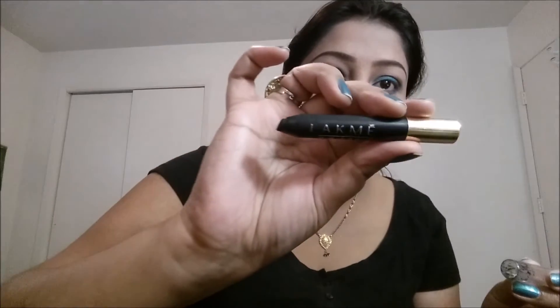I'm also applying a little bit of color on my waterline too, because a smoky look is all about creating an even smoky effect on the upper and lower eye as well. I'm also taking this black kohl pencil and lining my waterline.